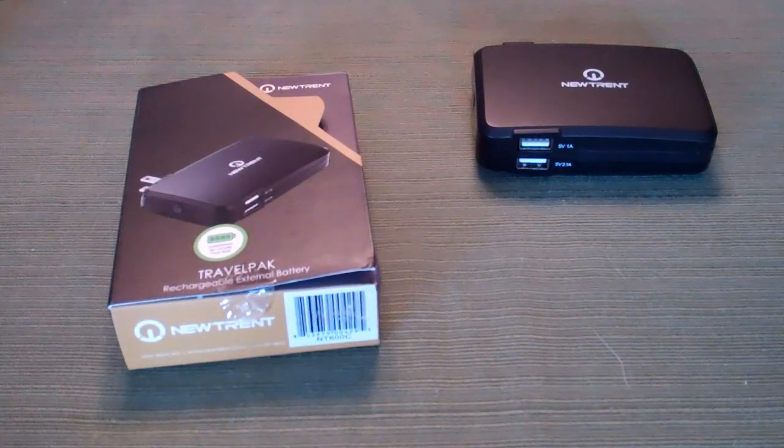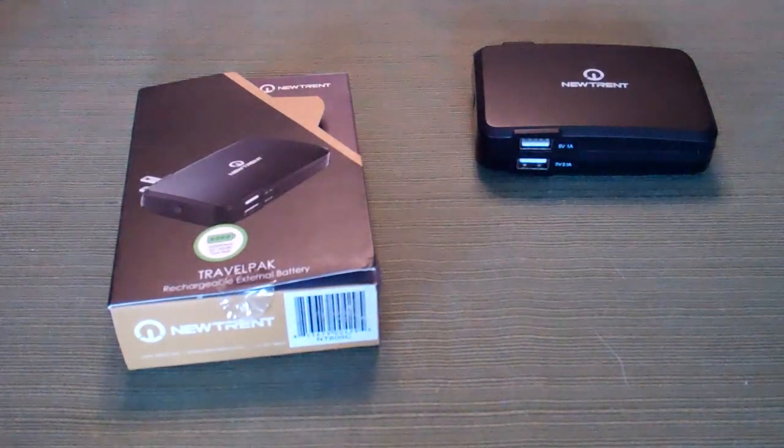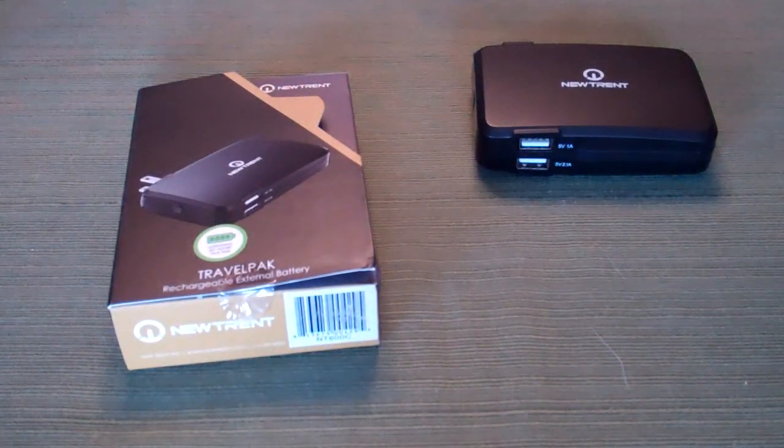Welcome back to the channel, Ryan Knows Tech here from techinform.us. Today we're going to review the NewTrent NT600C charge pack. NewTrent was kind enough to send this product to me for review about a week or ten days back, so today we're going to take a look at its features, functions, specifications, and do a little demo of how this super portable charger can keep pretty much anything charged.